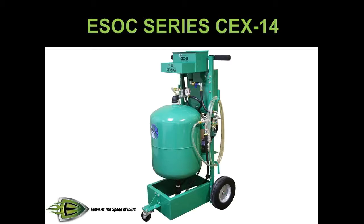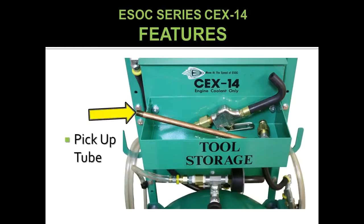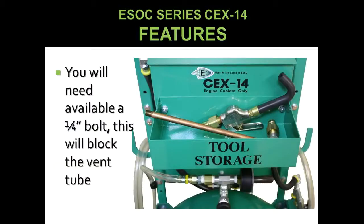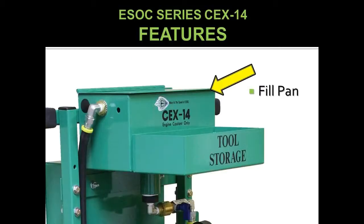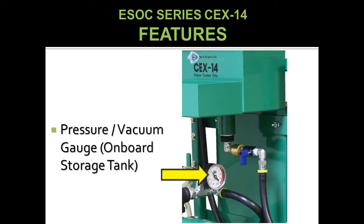The series CEX14 offers the following features: tool tray, pickup tube, coolant dispenser. Note: you will need to provide a ¼ inch bolt — this will block the vent tube while servicing the vehicle. Fill pan, and ball valve or fill pan drain.